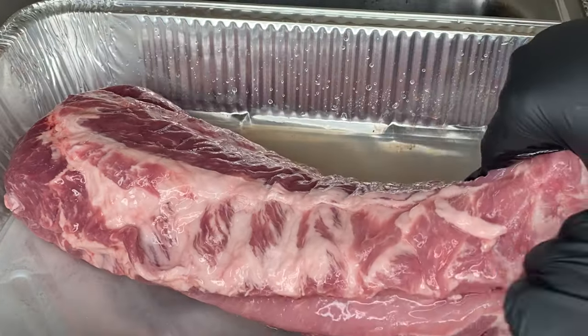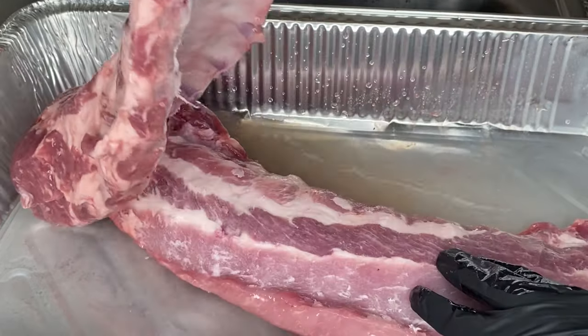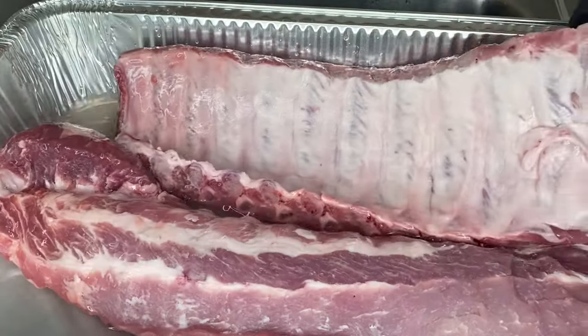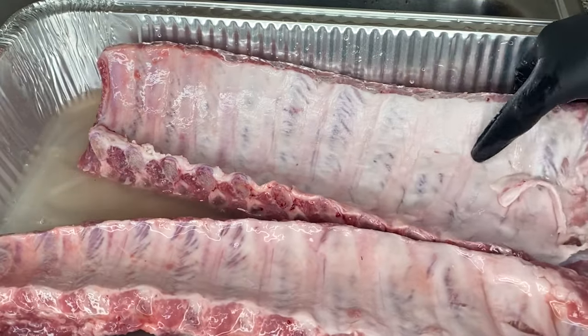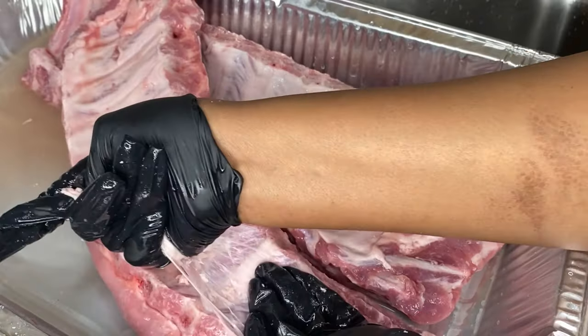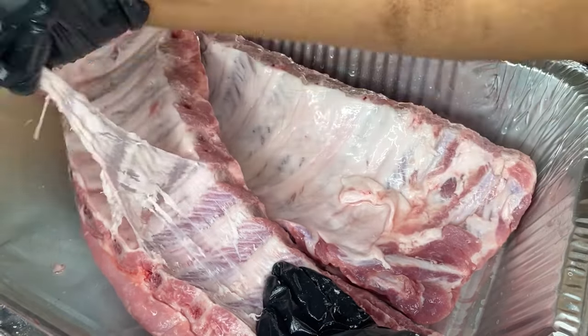Then we're gonna go ahead and clean our meat with some lime juice and some vinegar. That's what you see I poured in there — lime juice and some vinegar — so that I can clean my meat. Then I'm gonna go ahead and remove the membrane that's in the back of the ribs.